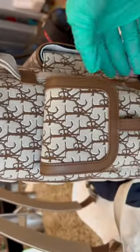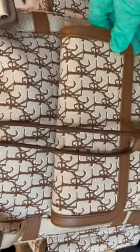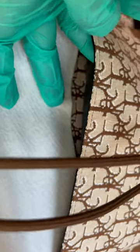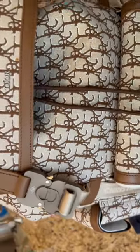It has magnetic pockets but you can't really store anything in the side pockets. This larger pocket can hold much more. The design is continued inside the bag — the oblique jacquard canvas.